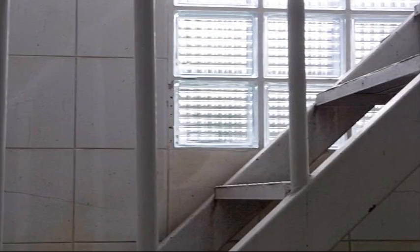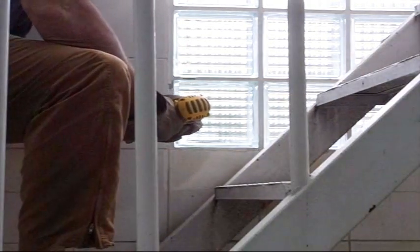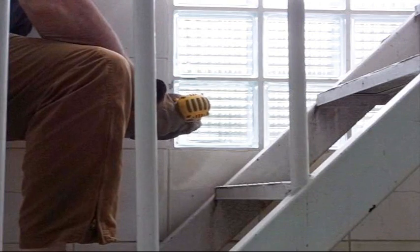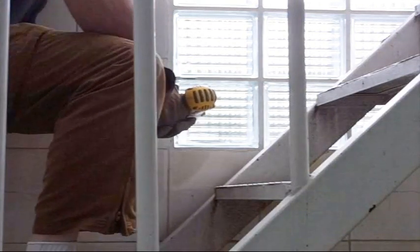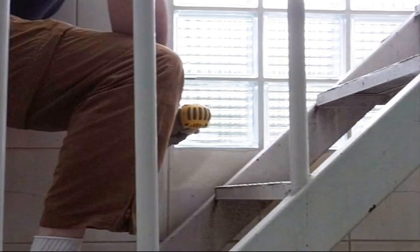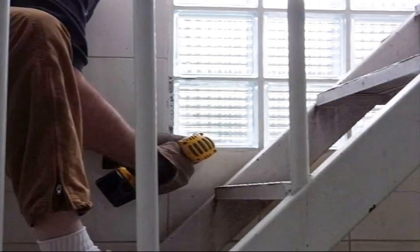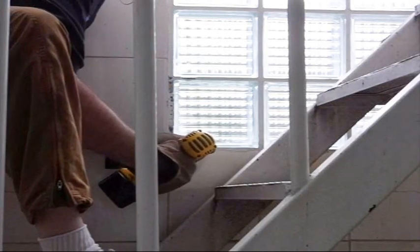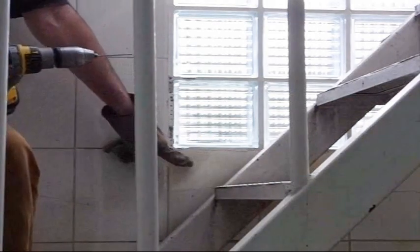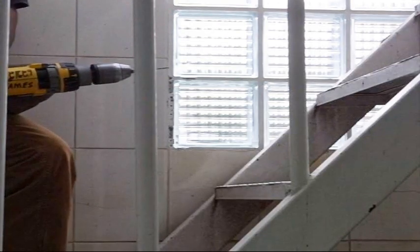Now I'm going to attempt to drill a little bit more around that block to see if I can loosen it up. Down here I've got tile, over here I've got tile, and on both sides I've got glass blocks. So I don't want to crack any of those while I'm at it.